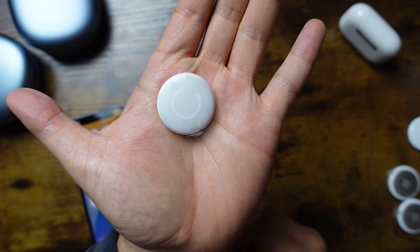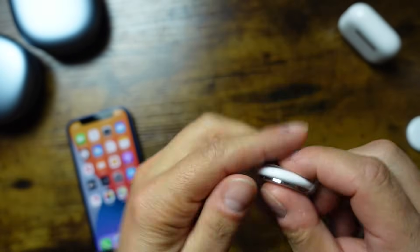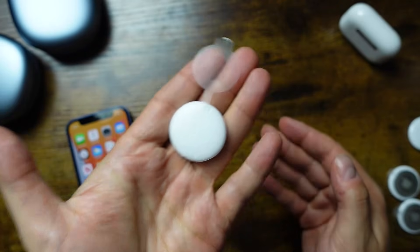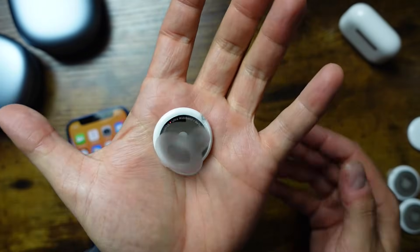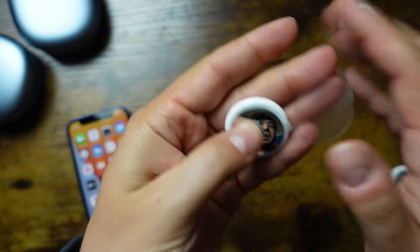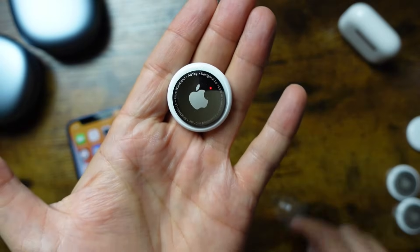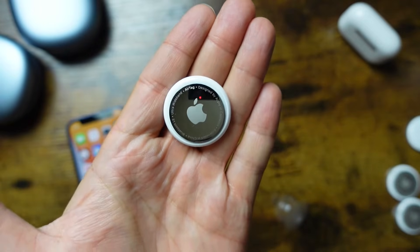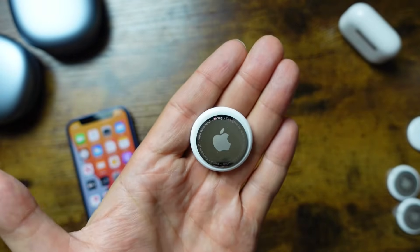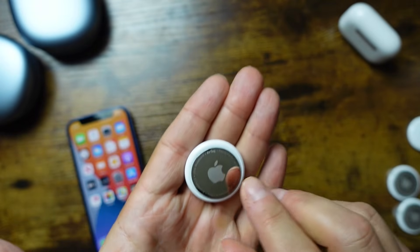The first thing to focus on is when you unwrap the AirTag. As soon as you pull this tab off, that's going to enable the battery on the back and it's going to start to drain. You hear that little chime — that means the battery is now activated. Fortunately, you can change the batteries and I'll show you how to do that a little bit later.